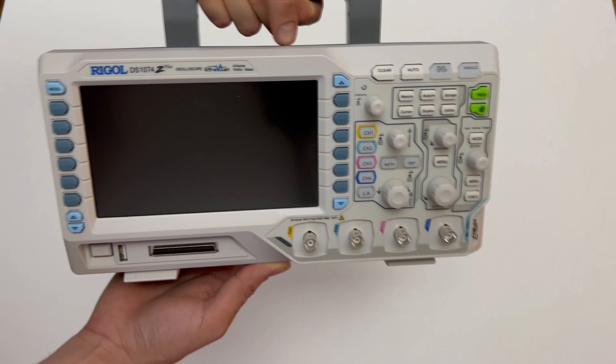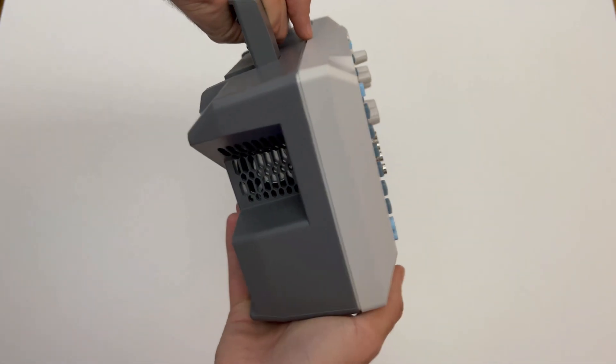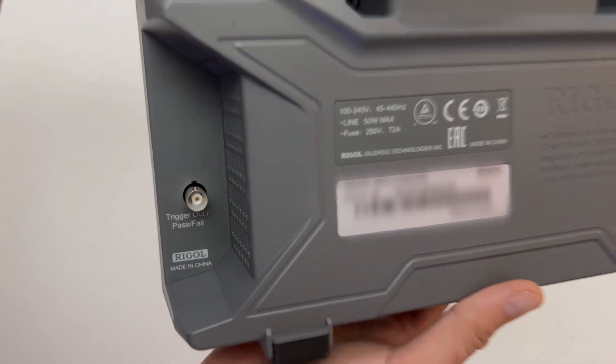It weighs about 3.2 kg. With the optional recorder module DS1074Z-REC, the recorded waveforms can be conveniently recorded, displayed and analyzed.